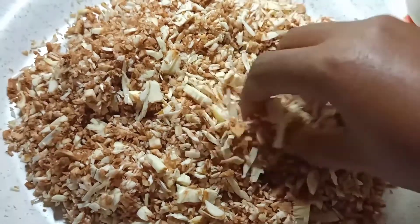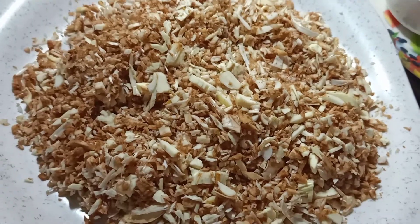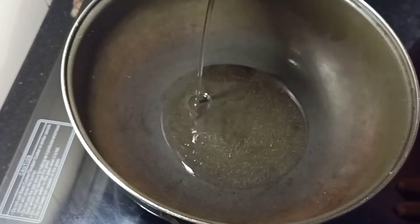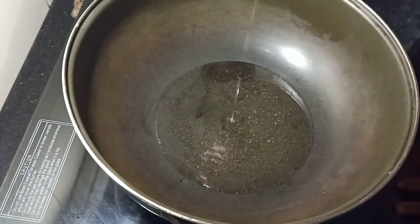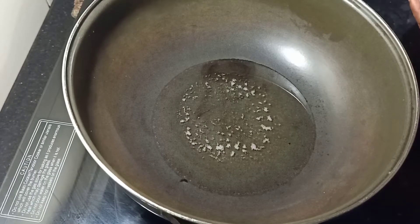We have to clean the table. If you make the table and paste it, you can put it in. Use 8 tablespoons to make it. A little bit is there to make it.